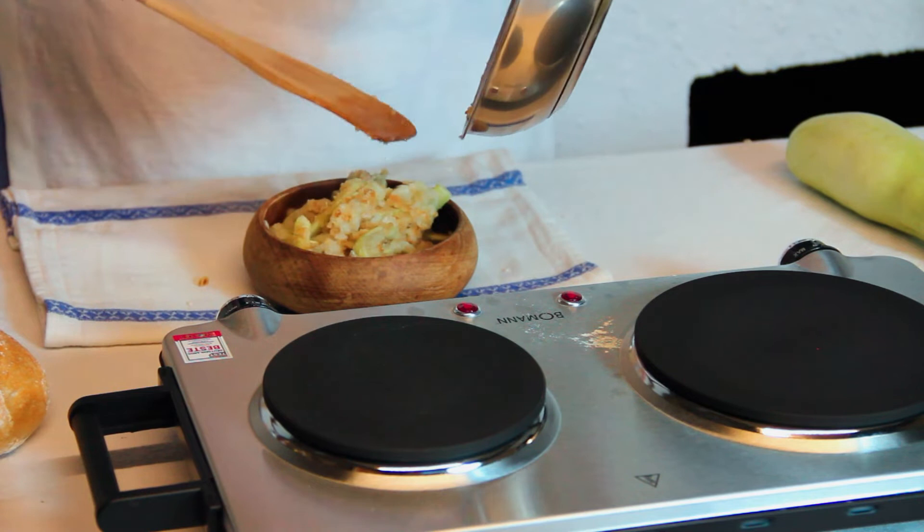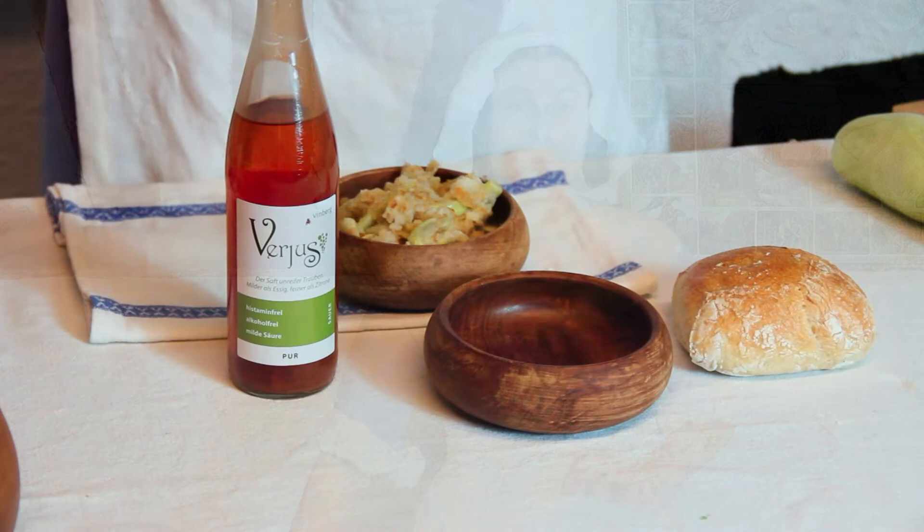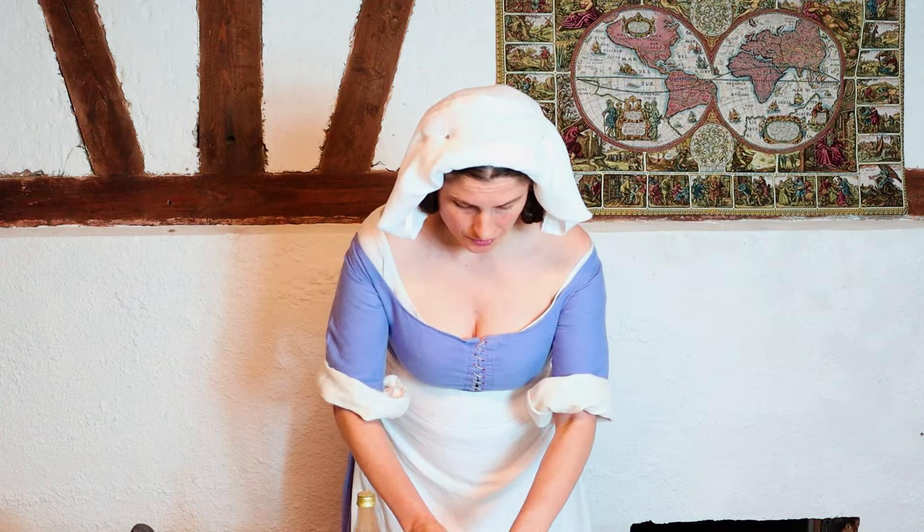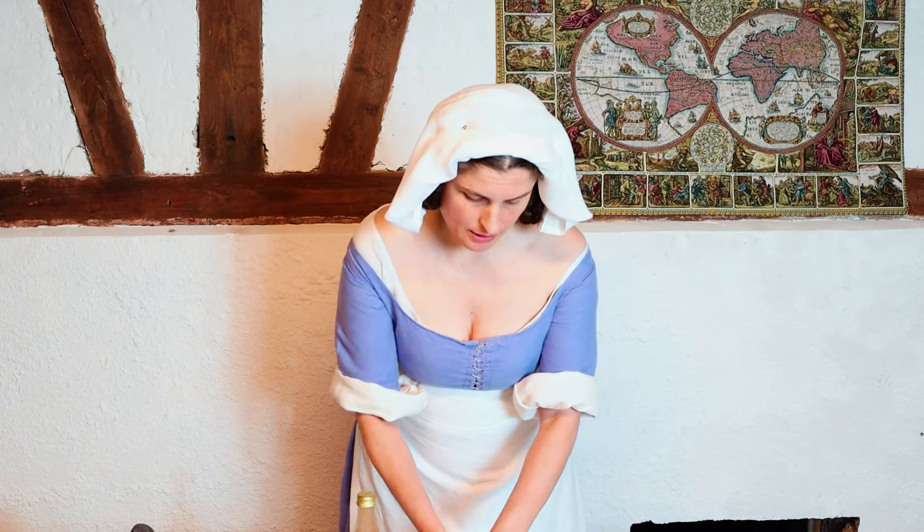Before we move on to the garlic sauce, Platina mentions topping the gourds with white breadcrumbs soaked in verjus. Platina specifically states white breadcrumbs, just as before he stated white flour. While we tend to associate medieval society with more rustic breads, he is specifying white. So we are going to use a white roll and break it up. The crumbs do not need to soak for long. It is very useful to break up the breadcrumbs finely so they are in smaller pieces and will soak up the juices much easier.